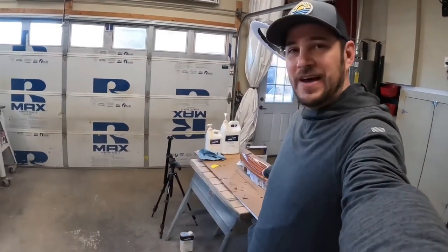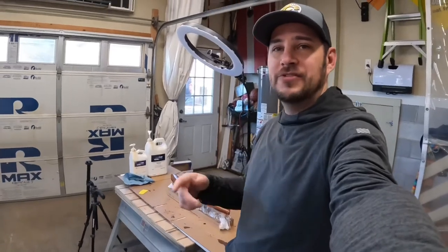Hey, Scott here. In this episode of In the Shop with Scott, I get the fiberglass on the mini canoe, finish up that cutting board from the other day, and that's about it. So enjoy the video.